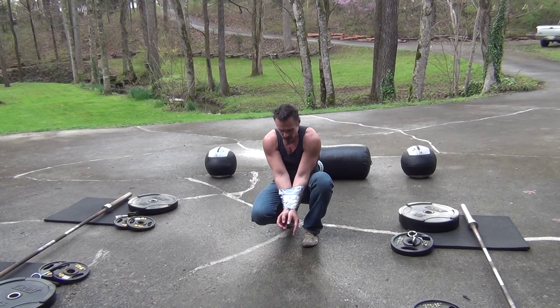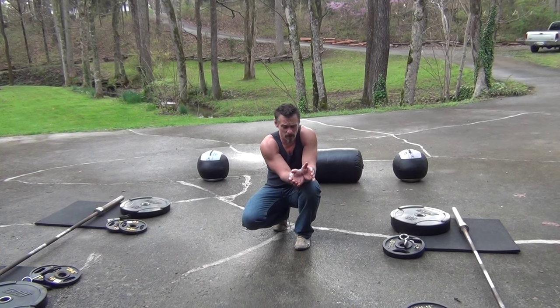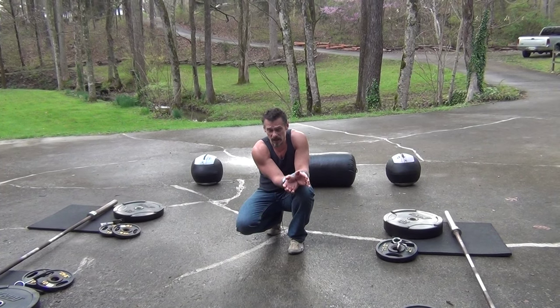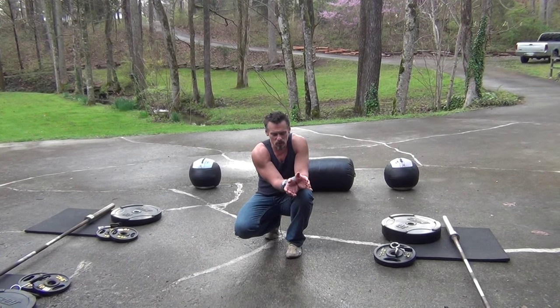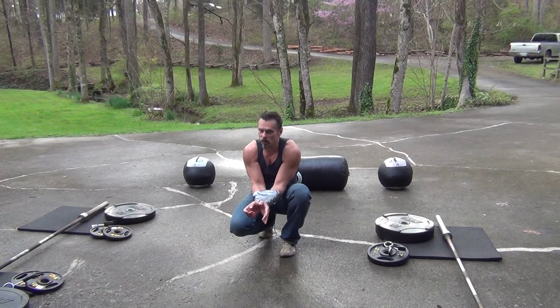We're also going to be talking about some duct tape escapes. Now I know about five different ways — most of them probably do too — about five different ways to bust through some duct tape, and most of them work pretty good to some degree. There's only one of them though that works 100% of the time with a whole roll of duct tape test.